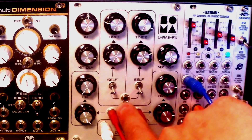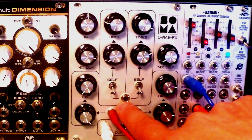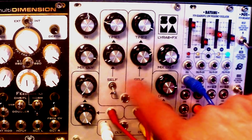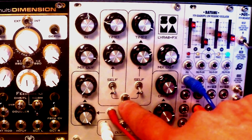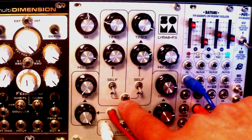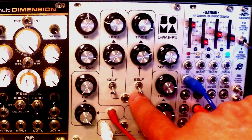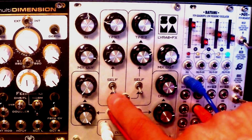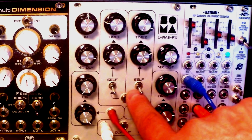And that's where you input the modulation. Now, there are two switches right here, and they allow you to switch between traditional CV modulation in the down position. So if you want to use an external signal, which you input right here, you would need to switch this down, just like it is right here.